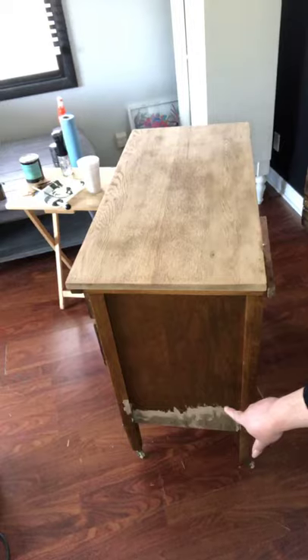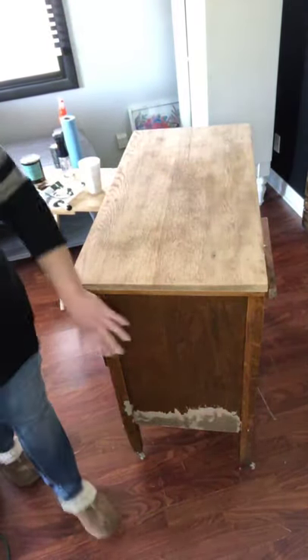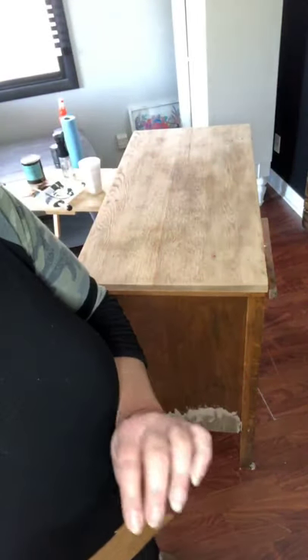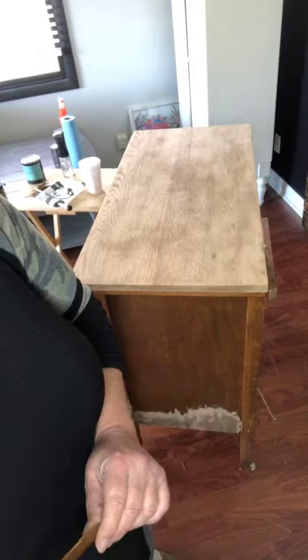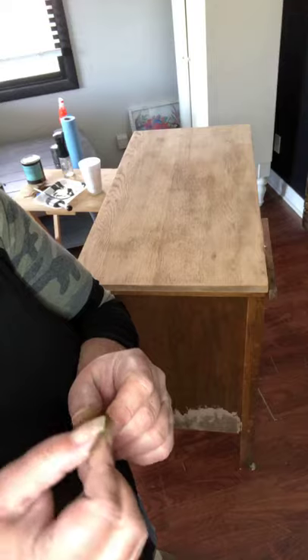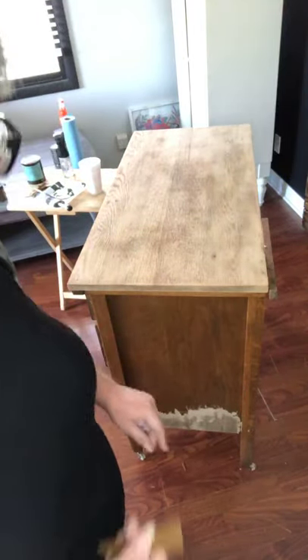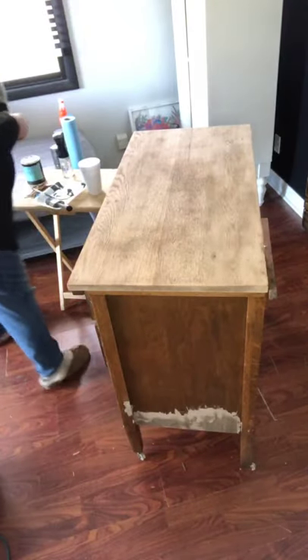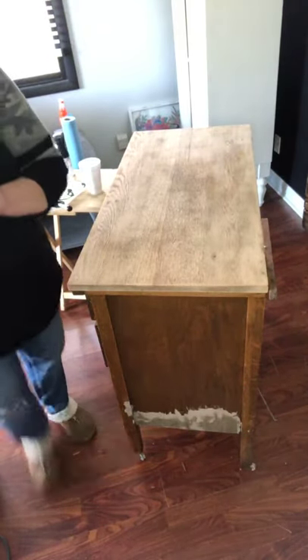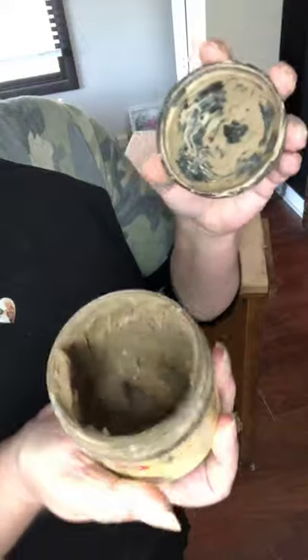I found that when examining and cleaning it, this little veneer shell they put over wood was lifting. Obviously at some point it got some moisture. The rule of thumb is if you can lift veneer, you should peel it. I peeled off a huge section from the bottom, and then I used Dixie Belle mud — I chose to use the color brown because going over it with green, brown is going to hide really well.